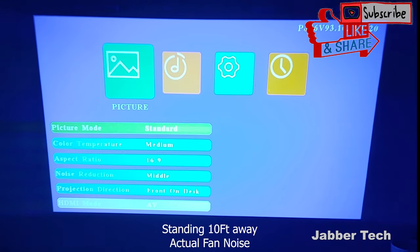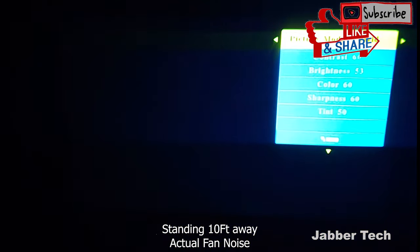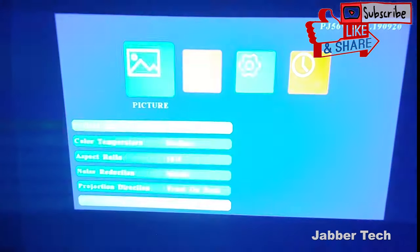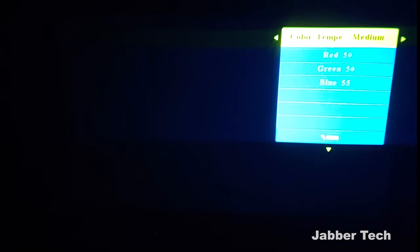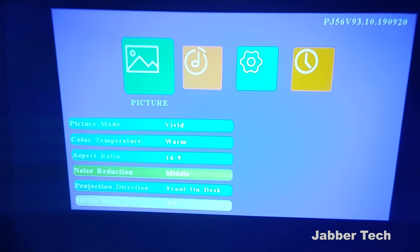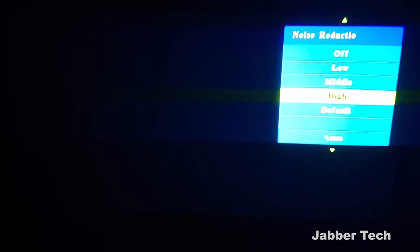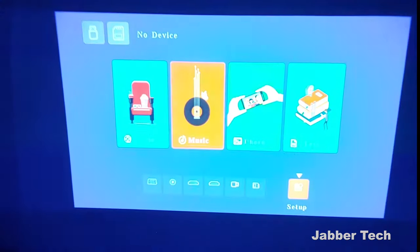I'm standing directly behind the projector to show you the different modes available in the setup menu. You have your picture mode — you can go from standard to soft, and then there's user. I like to leave mine on vivid for a bit more picture quality. You can also adjust your color temperature, or set your own user-defined temperature. And here's noise reduction — you can turn it off, set it high, or leave it at default. I generally think the middle setting is a good middle ground.